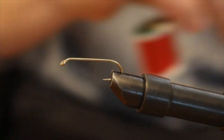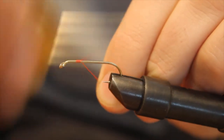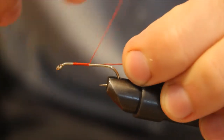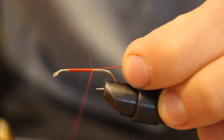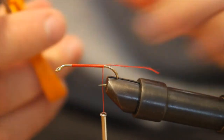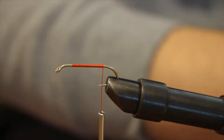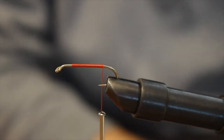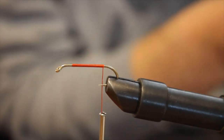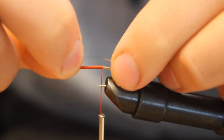First things first, we're going to get our thread onto the hook. I've used this fly in New York to catch brook trout, and when I lived out in New Mexico and Colorado to catch cutthroats and rainbows — very versatile fly. So first thing we do, we've got our thread on there, and we're going to take our silver tinsel and tie that in.